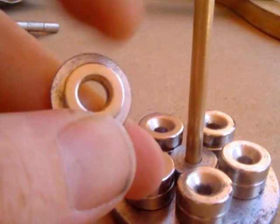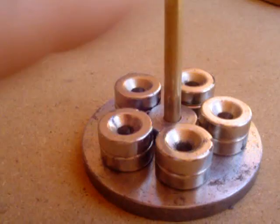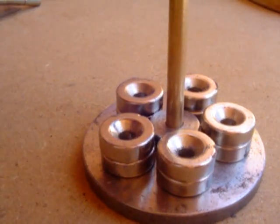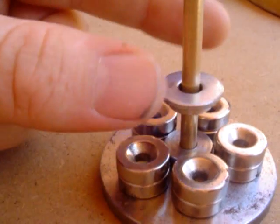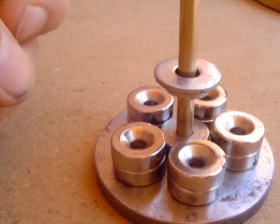This magnet has got a south pole facing downwards and these magnets are all north pole facing upwards. So what should normally happen is that the thing should go crashing down to these magnets here, but it doesn't.